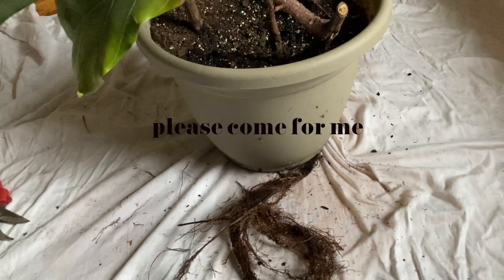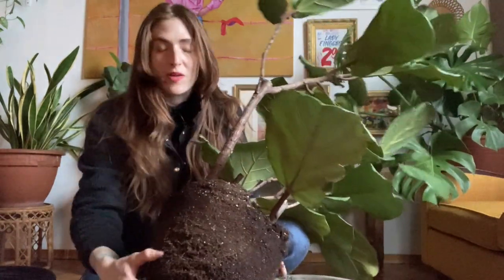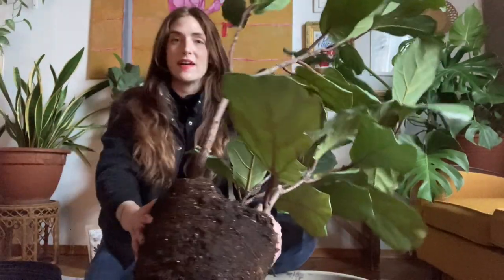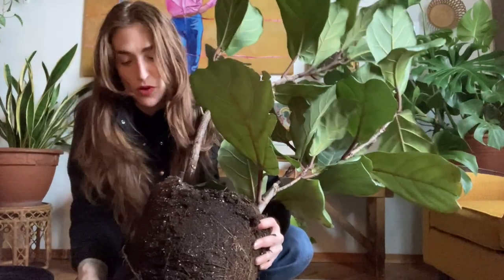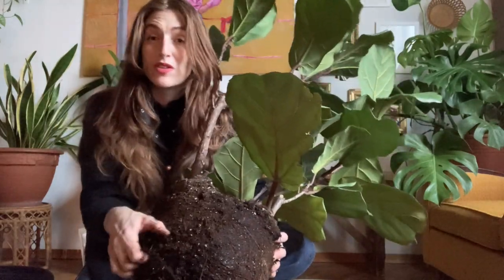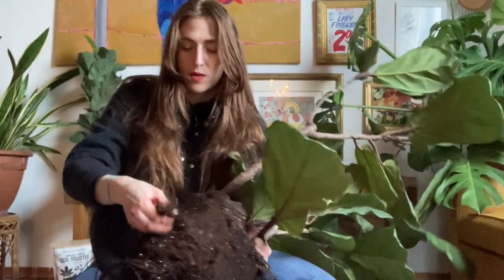I know some of you might want to come for me in the comments for this, but I'm actually going to cut this root system. This plant is super old. I know there are tons of roots in the pot. Once I've pulled it out, I'm inspecting the roots here, and what I'm seeing is it's completely root bound. Before you repot, you actually want to break up the root system a little bit. This is going to help it grow into the new soil. It's okay if you break roots — that is totally fine. It's not going to hurt the plant. In fact, every time you break it, it helps with new growth. You can also use scissors to help break up the system a bit.